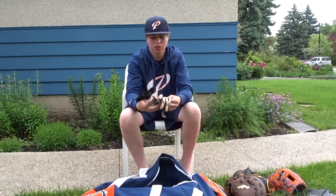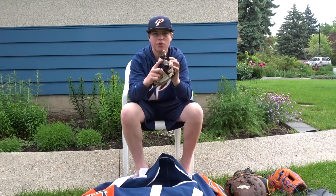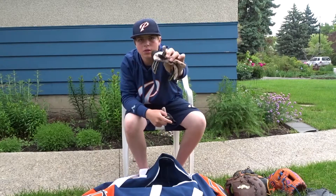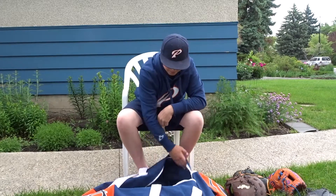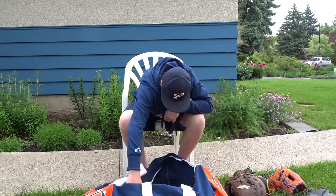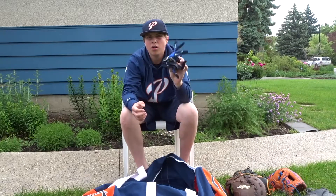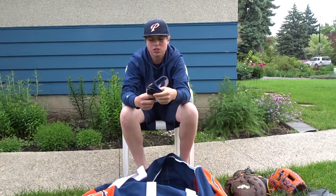Batting gloves — I got two. I got these Rawlings, and it has a pro hitter on the thumb. Also in here I have another pair of batting gloves that I use for BP sometimes. They're just backup really.